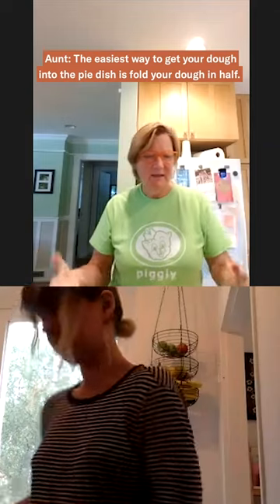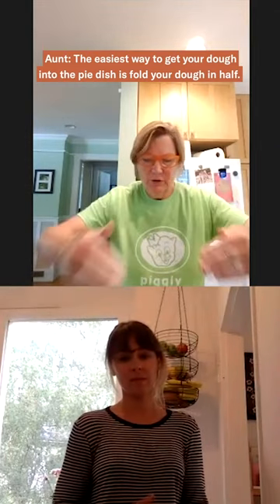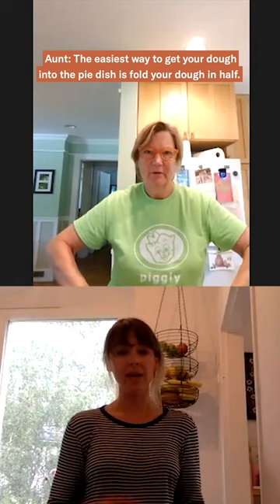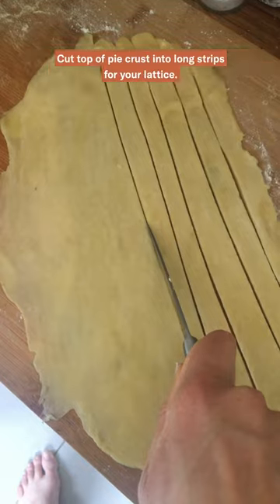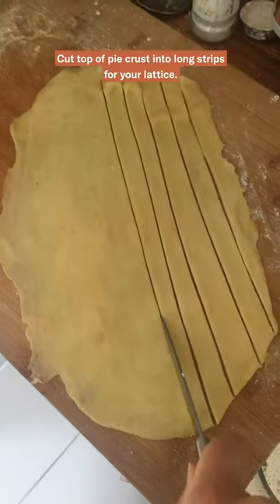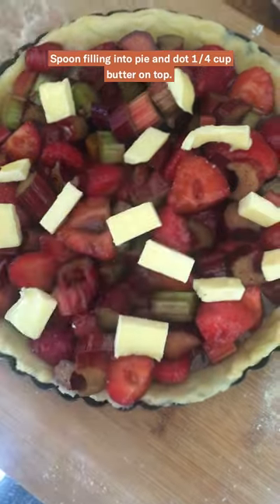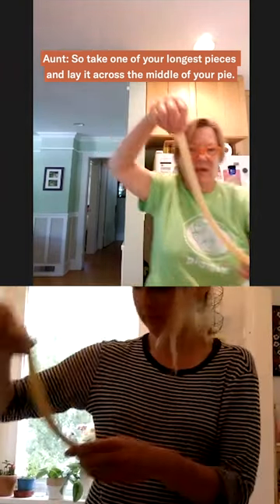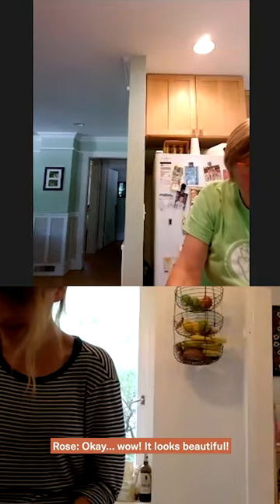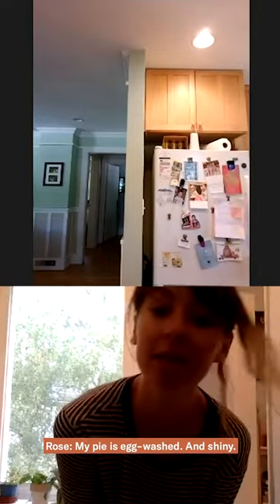The easiest way to get your dough into the pie dish is you fold your dough in half. Take one of your longest pieces and lay it across the middle of your pie. Wow, that's beautiful. The pie is egg white and shiny.